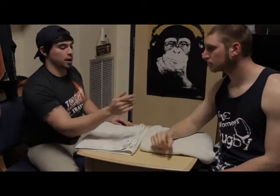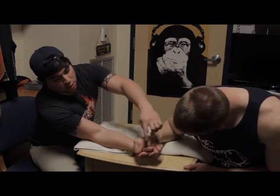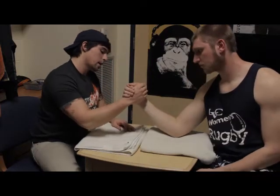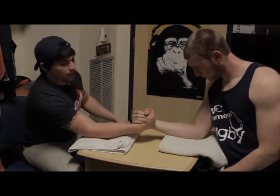Once you get somebody down, how they tell whether it's a pin or not — there's going to be a rope, and if your hand goes below the rope on your side of the table, you lose. That said, if we both come down and it's a stalemate in the middle, then we just restart.